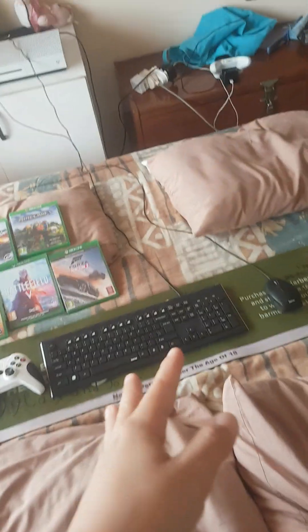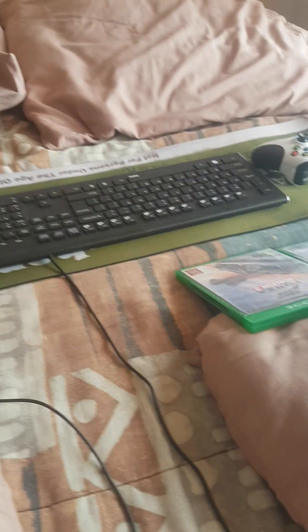So I'm going to show you how to use keyboard and mouse on your Xbox. It's very simple — you just need wired ones. Okay, and now put the Xbox on.